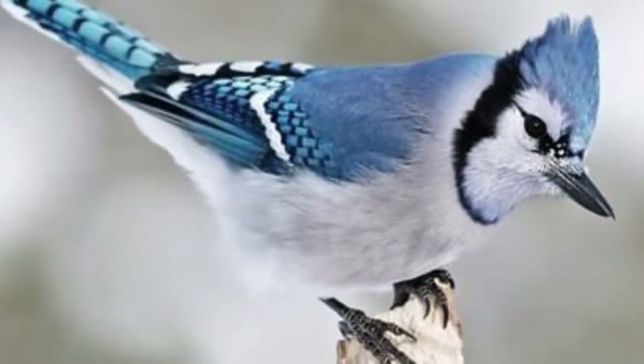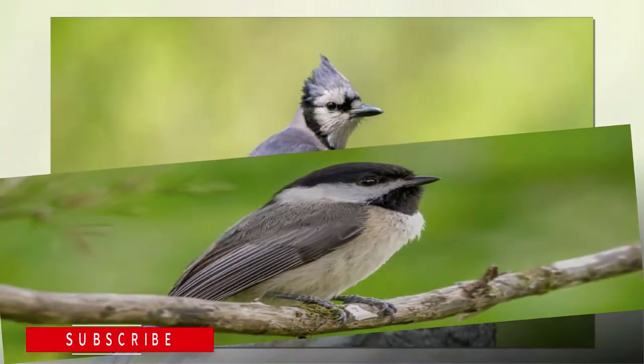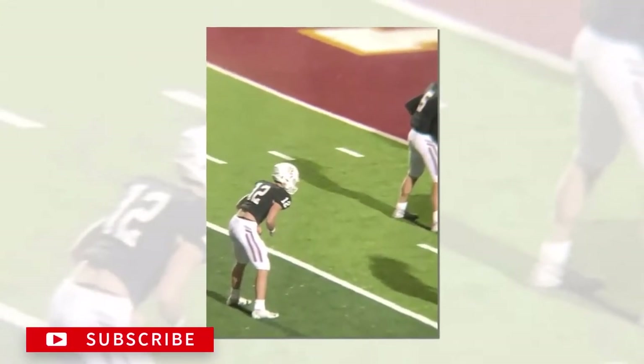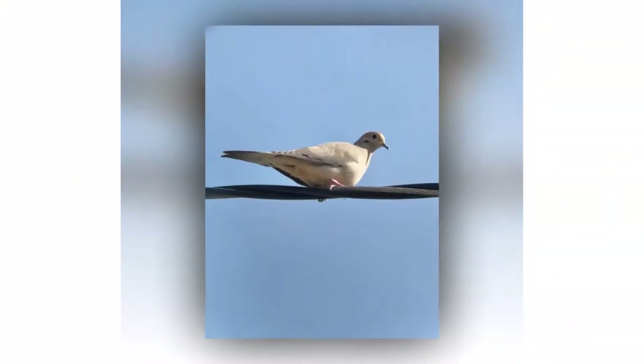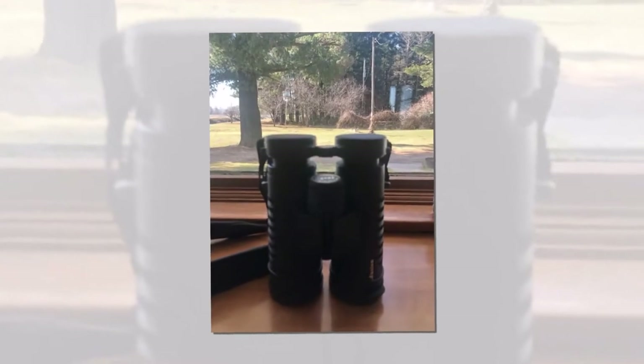The 16.5mm BAK-4 prism lenses collect more light to increase performance in low light environments. The lenses are also achromatic, multi-layered, and fully multi-coated for easy cleaning. The field of view measures 367 feet per thousand yards. The eye cups are adjustable at 18mm, and the eyepiece is ideal for eyeglass wearers.